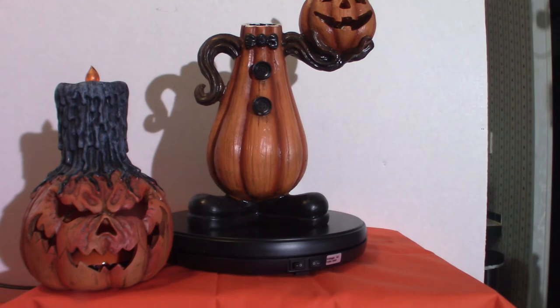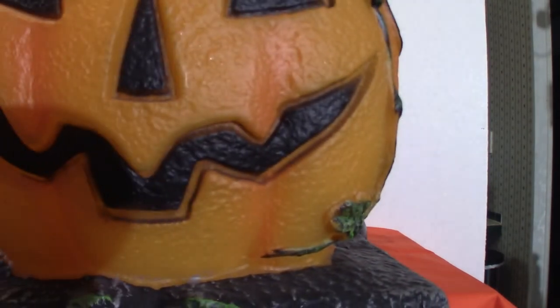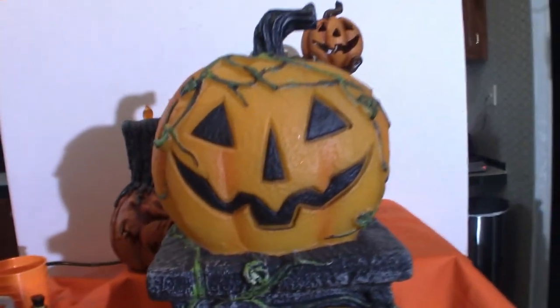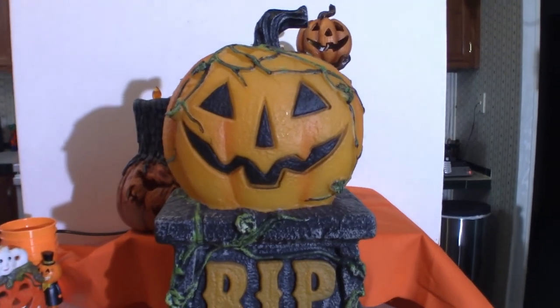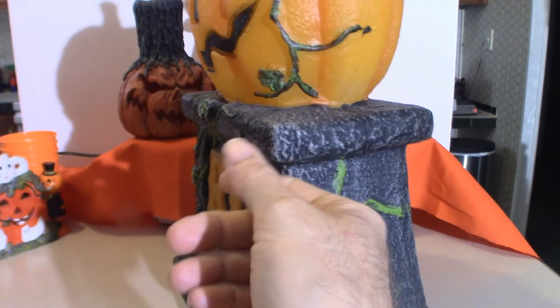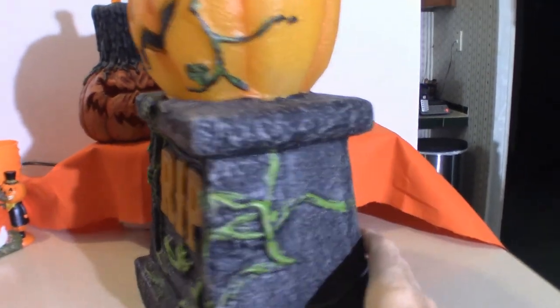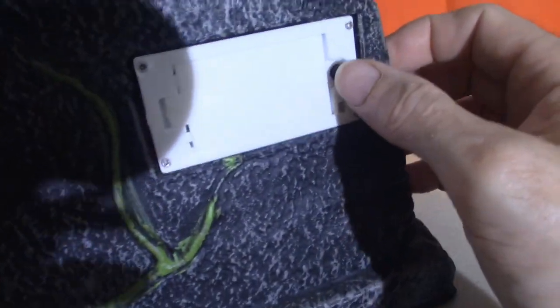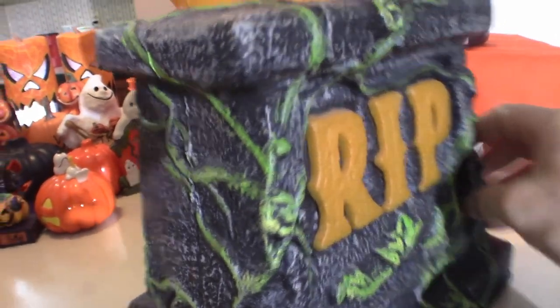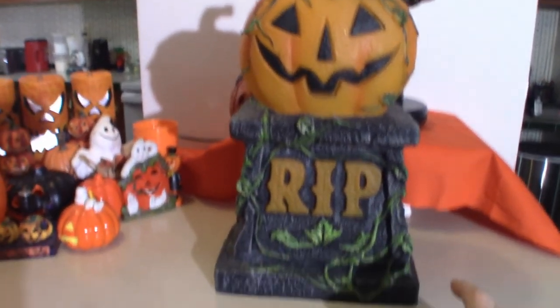I believe there's one more to show you — this thing's huge. I took the batteries out of it. It says 'Rest in Peace' and I got this from Target. It does light up — in the back there's a little pump you just push, and it will light up. I pulled the batteries out so they don't corrode. It sits on a pedestal like a tombstone type thing. This is a nice addition to my Halloween collection.